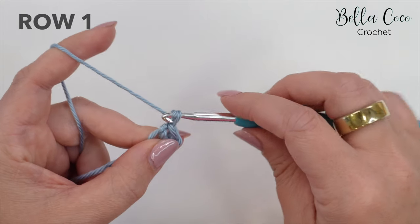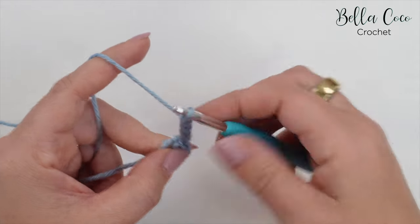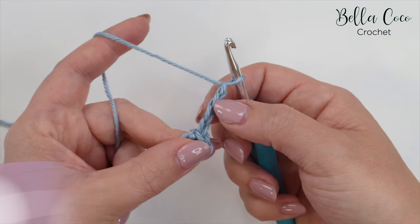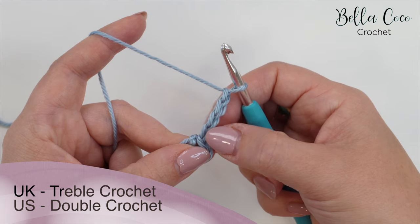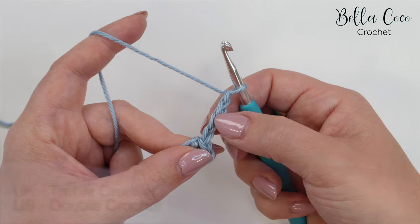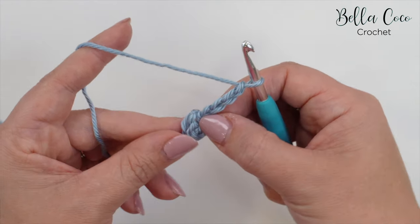For row one we're going to begin by chaining four — one, two, three, and four. This chain four is going to count as a treble crochet plus a chain one. I'm talking in UK terms; in the US this is known as a double crochet. So that will be a treble crochet plus a chain one, and that is throughout the whole of the work.